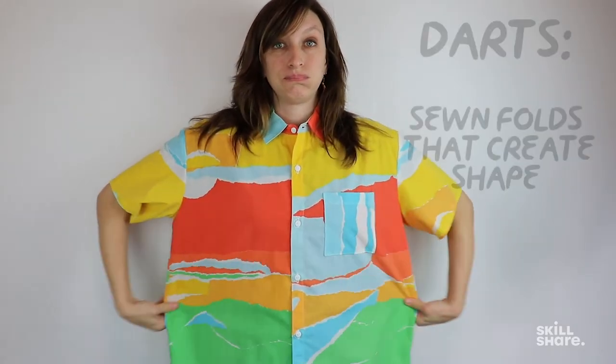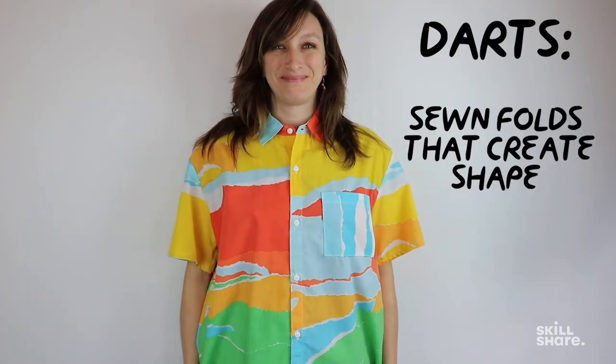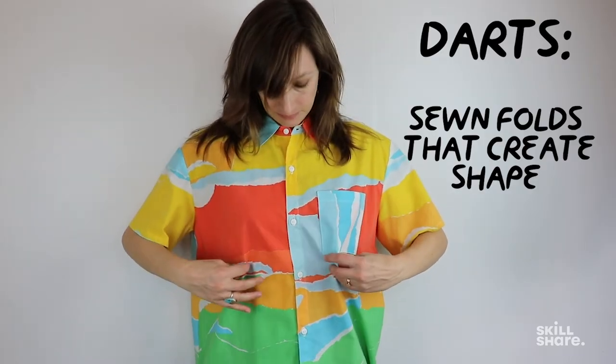I like to put on my oversized button-down and take a look in the mirror to see where it's ill-fitting. This one is basically huge in the middle, so I'm going to take in the front with two darts and take in the sides. Darts are basically folds or tucks that are sewn into the fabric to create shape.